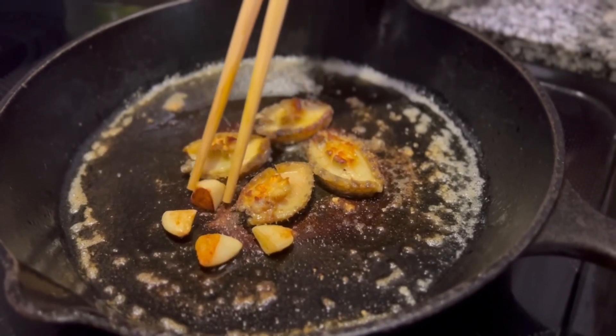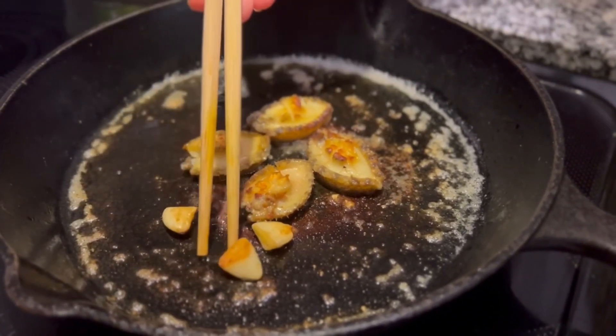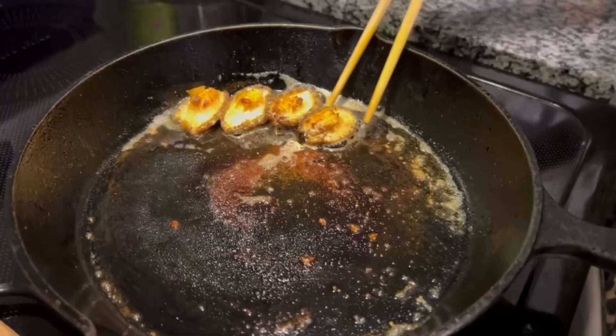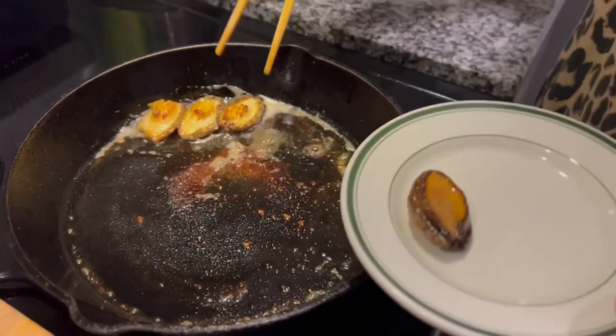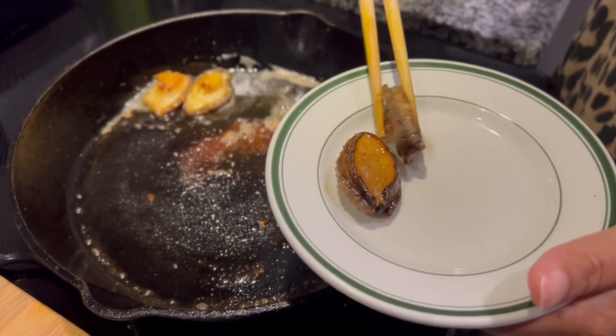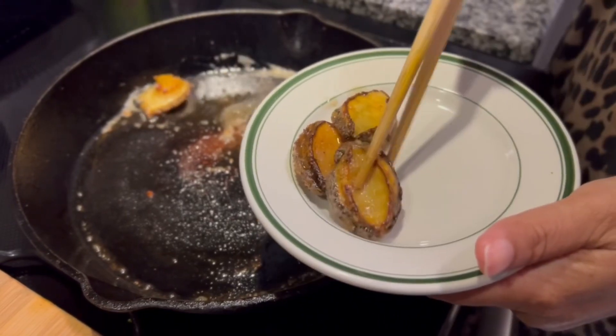Looks like my garlic is done, so I will just take it up. Now the abalone are done too — as you can see they look nice and tender. I will transfer them to this plate and later I will show you how to plate them.